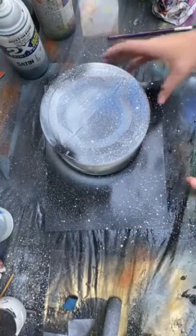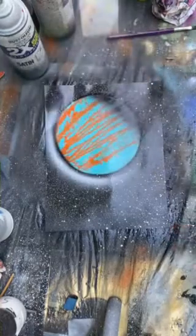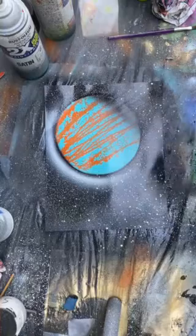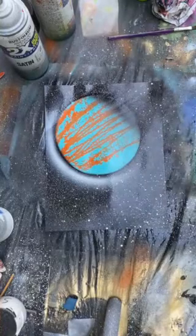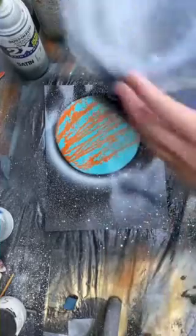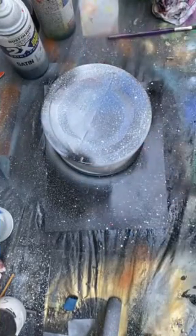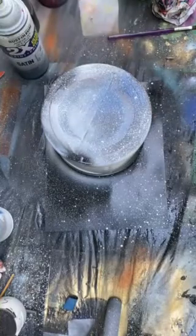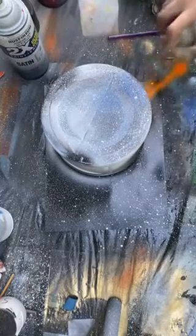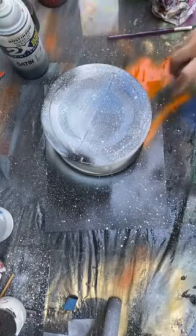Now we're going to reveal your planet. I always like to look and make sure everything is good because you want to put more effort into it. So we're going to cover it back up and add some orange on the back. FYI, this may not work out — I may have to cut it out in the video.